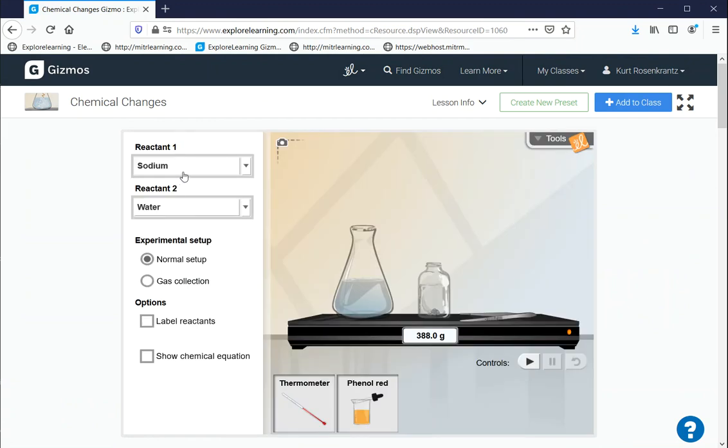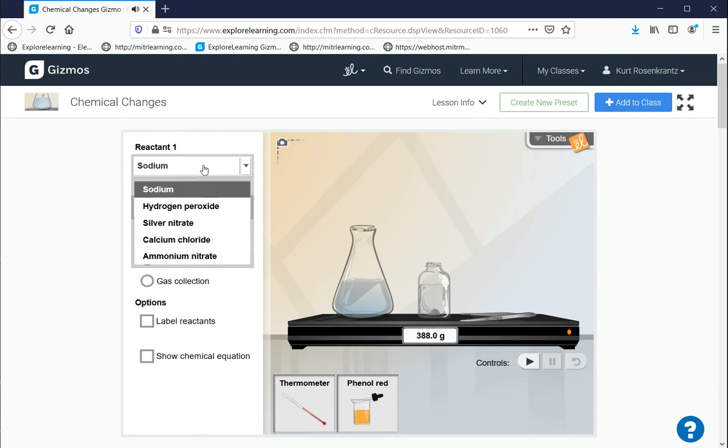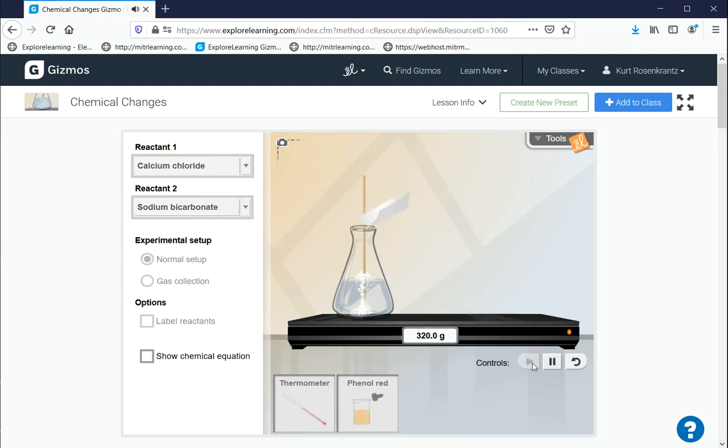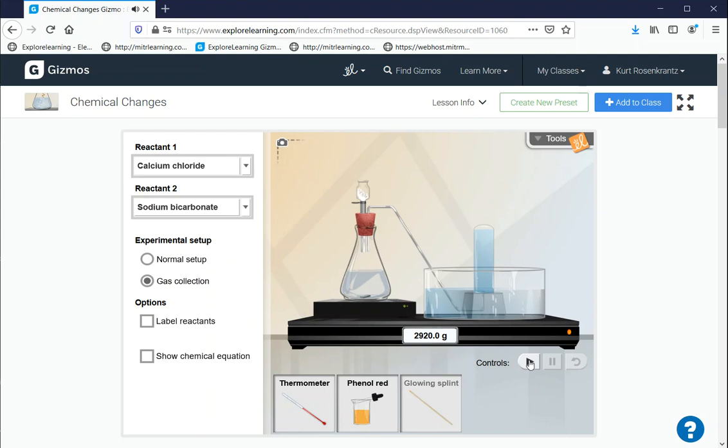This gizmo allows you to take a look at a whole bunch of different chemical reactions. The reaction most closely related to what we just saw is the reaction of calcium chloride and sodium bicarbonate — sodium bicarbonate is baking soda. In this case we're adding a salt, calcium chloride, to the reaction. We'll press play, and you can see bubbles forming and a hissing sound — that's an indicator that a gas is forming. We can use the gas collection setting to capture the gas, which goes up through a tube into a container and displaces the water inside.